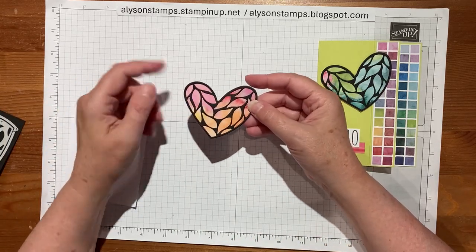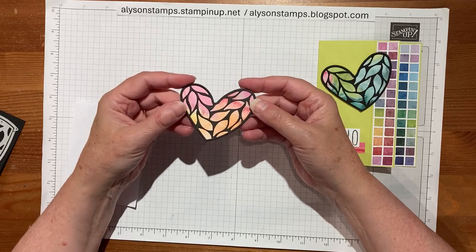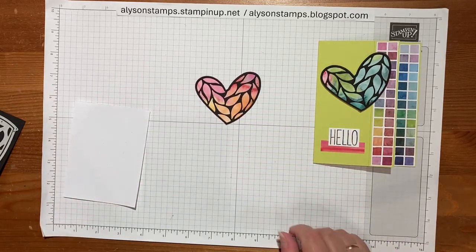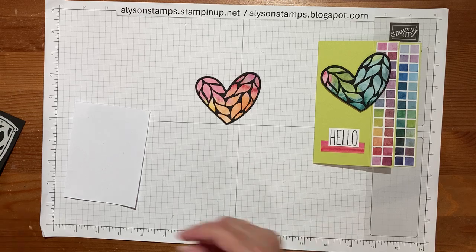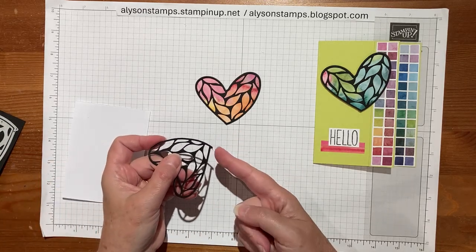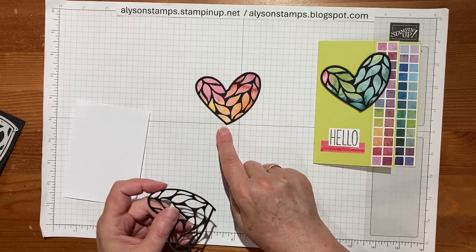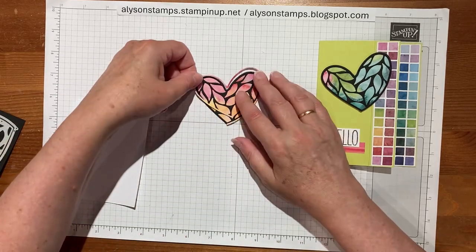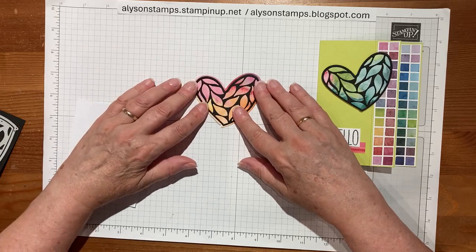Rather than watch me put all the little dots of glue on and attach it, here's one I did earlier. I'll make a quick mention though — it does have a little nub at the bottom, which you'll see more over the white. I cut that off because I wanted it to just be a straight heart. This was the outside when I cut the pieces.